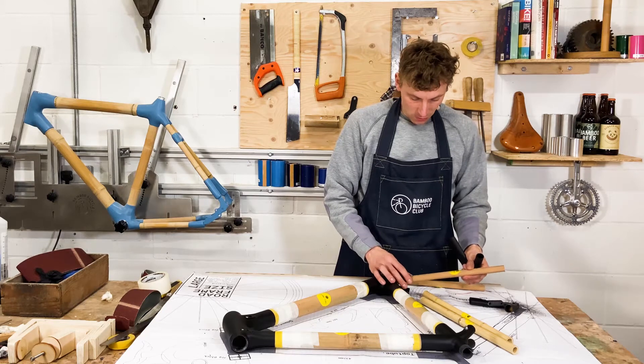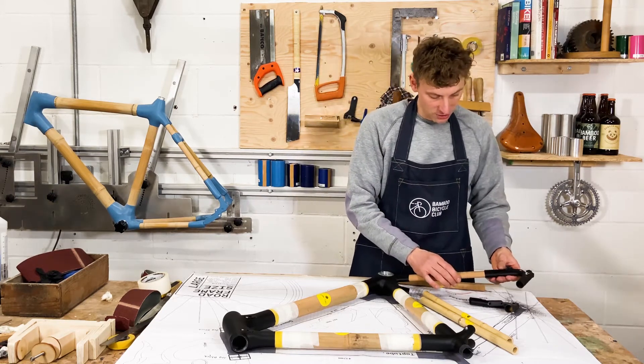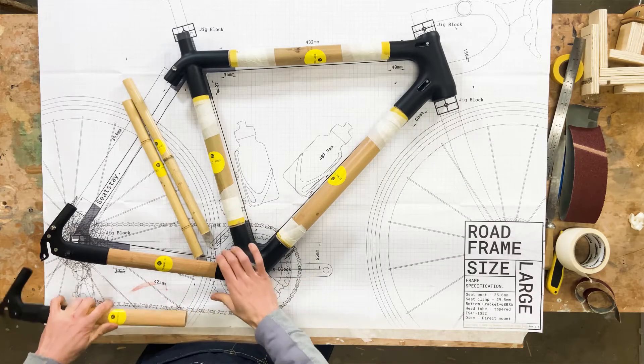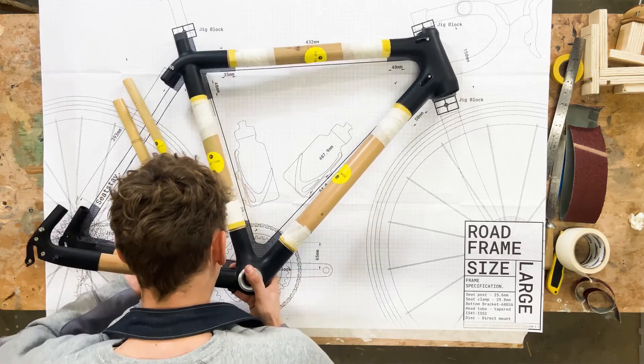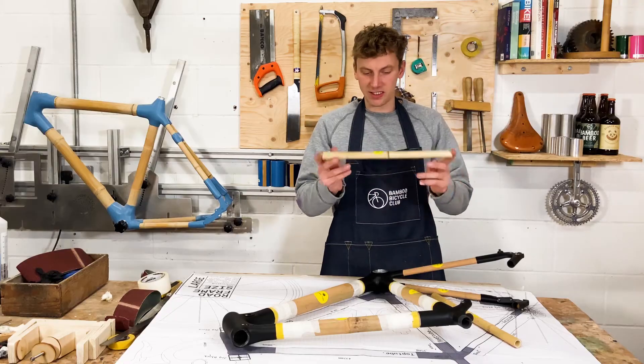The chainstays — we've got them specially ovalised for you, so they're super fast to fit. They just slot straight in. I'll just slot those in to give you an idea of how they fit, and that's starting to come together nicely.